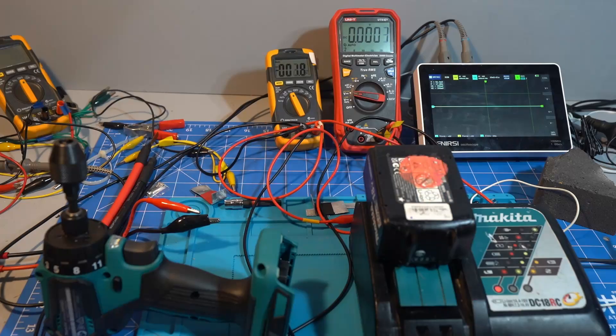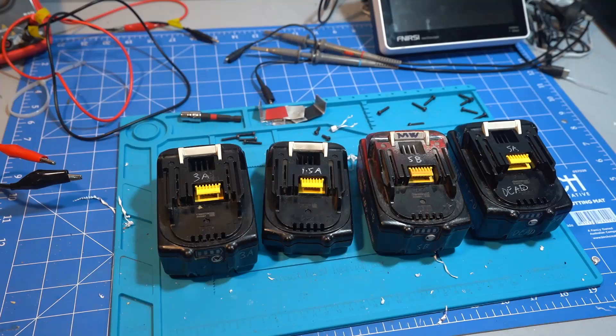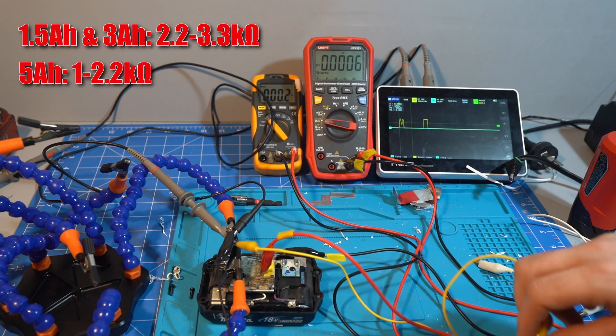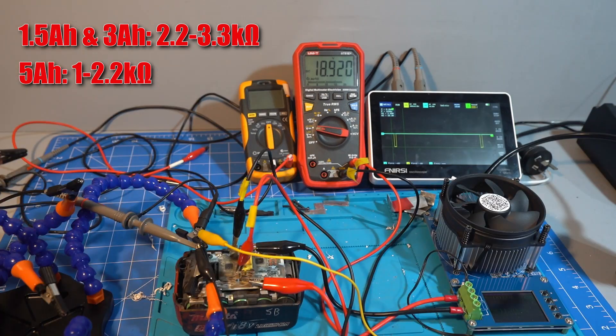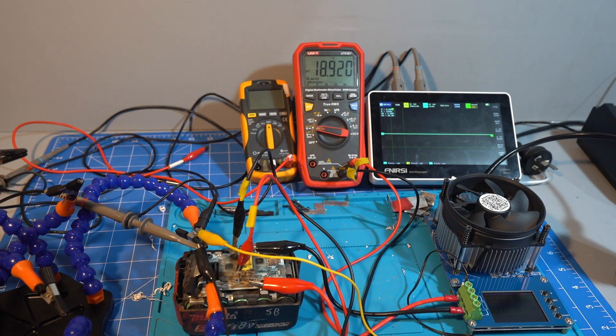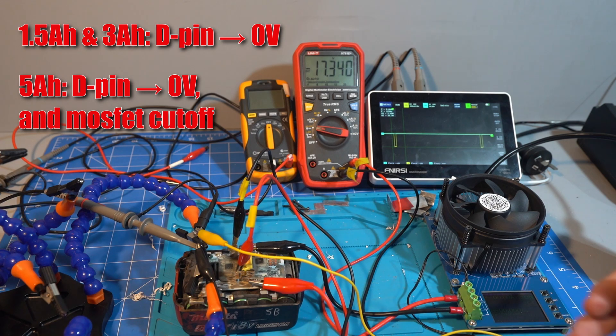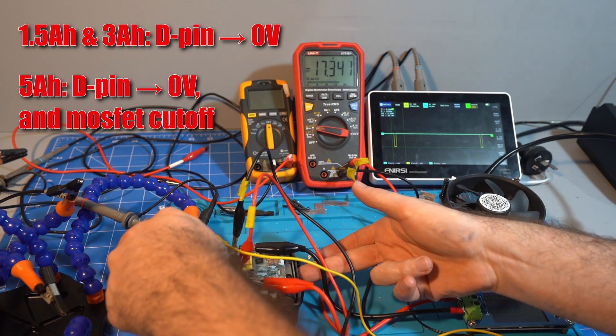The BMS has now permanently locked this battery, although it didn't burn the fuses. I bought three more batteries and tried again. The 1.5 and 3Ah trigger overtemp with 2.2kΩ but the 5Ah needs 1kΩ. The 1.5 and 3Ah just turn off the D pin, whilst the 5Ah turns off the D pin and then cuts the MOSFET.